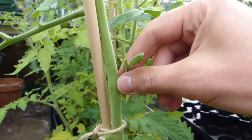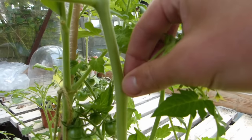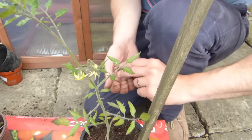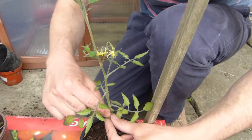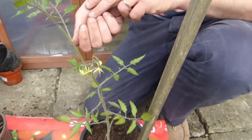Remove all side shoots from vining tomatoes — that's any shoots growing between the main stem and the leaves, sort of like the armpits of the plant. This will concentrate the plant's energy on fruit production. Inspect plants regularly and snap them off while they're still young.